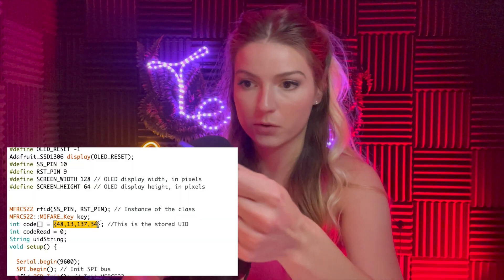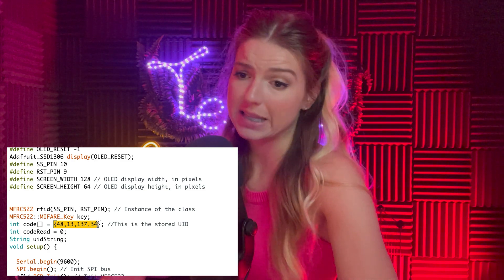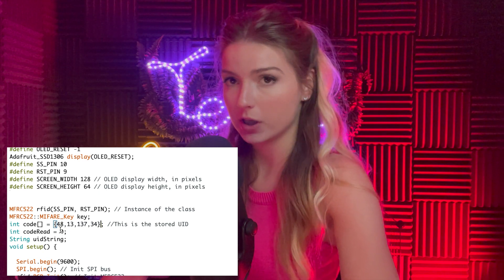Currently this code only accepts one UID — it's just a simple getting-started tutorial. I'll make another video on how to add more users. I only have the key fob's UID entered in the system for now.